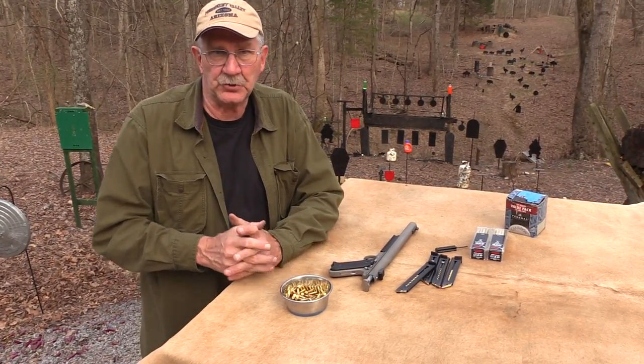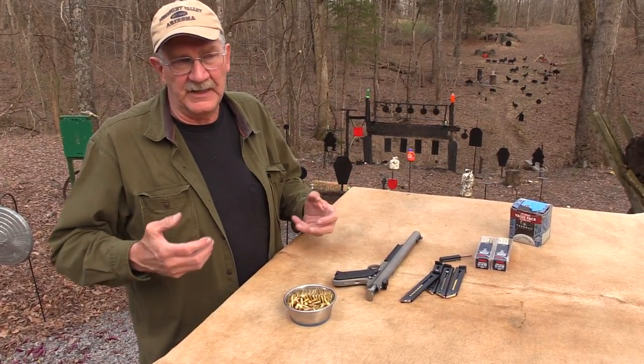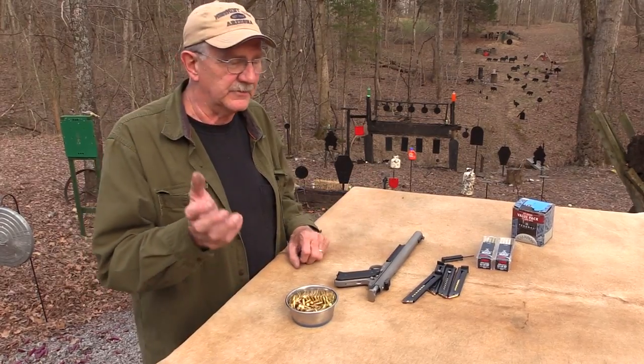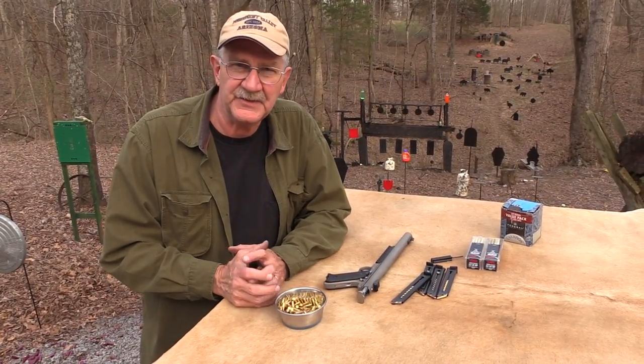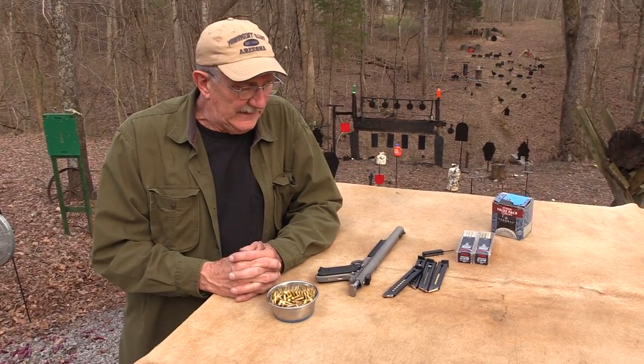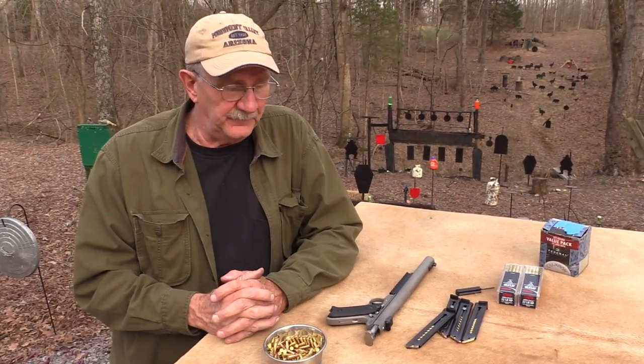I'm not going to use it as a trainer for my 1911 combat training or my AR, because it's such a totally different recoil impulse, feel, point of impact, and all that kind of stuff. So I'd like a dedicated .22 long rifle pistol.